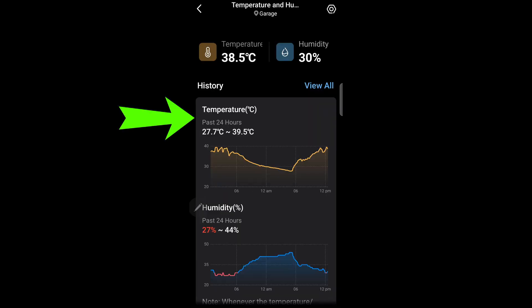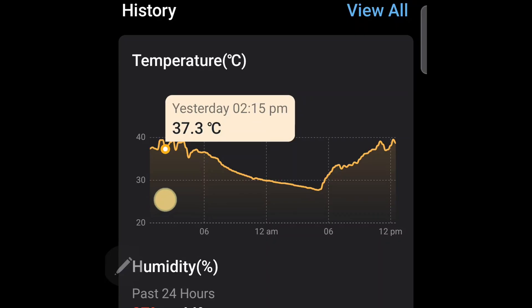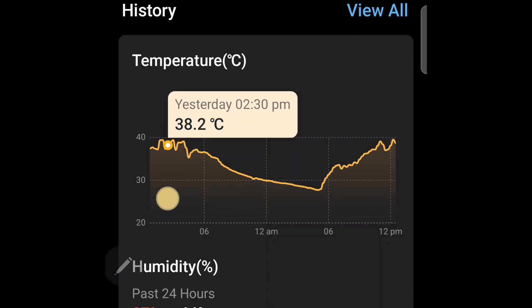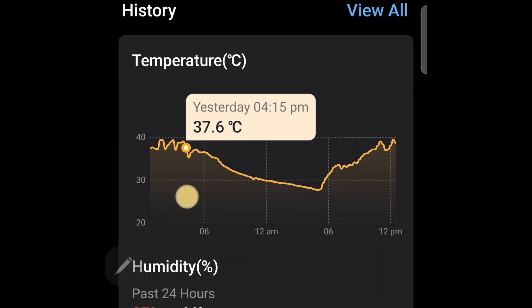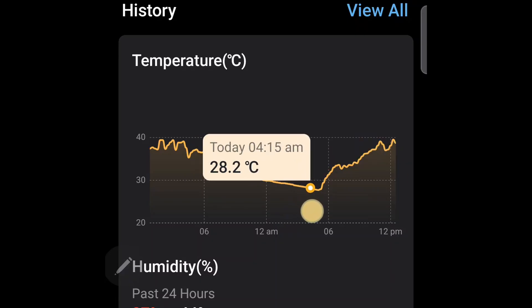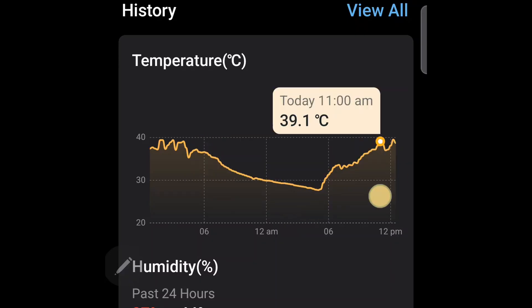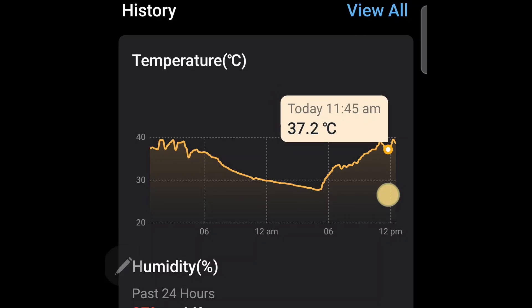The app is pretty good — it shows a daily graph for today. See these jagged ups and downs of the temperature? Those are the fan switching on, cooling the temperature down to 37 degrees, and then switching itself off. After that, the temperature rises up again to 39.8, and the fan starts again. So this goes on and off about 3 to 4 times a day, from about 11 a.m. to 2:30 p.m. I believe things will be very different in December summer days.